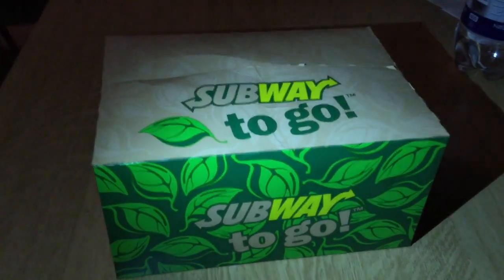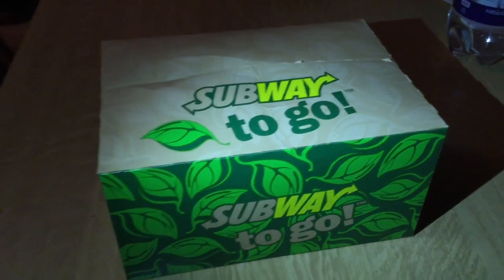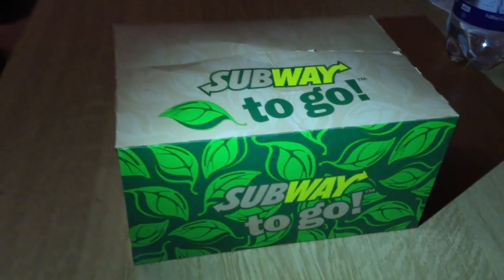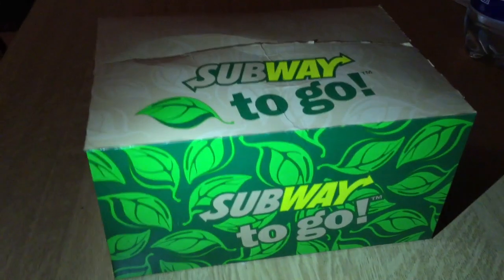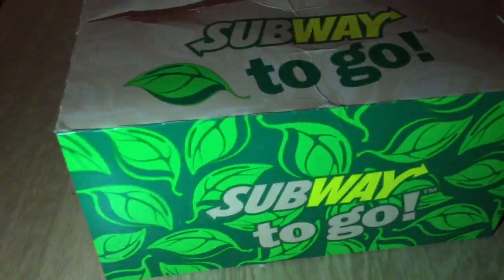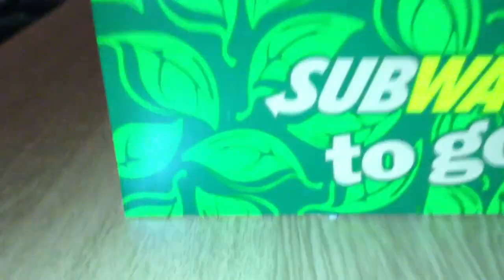It's pretty dark, so I have to light here with the phone. But guys, this is full of cookies basically. And you guys know me — when I buy cookies, I buy directly 12 or even more. These are 12.